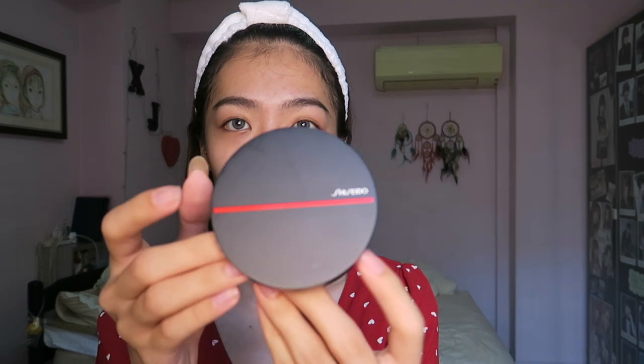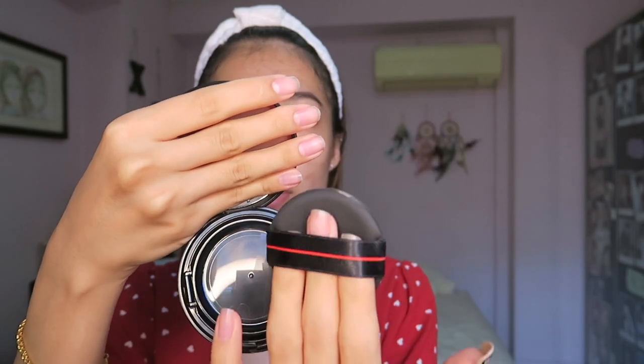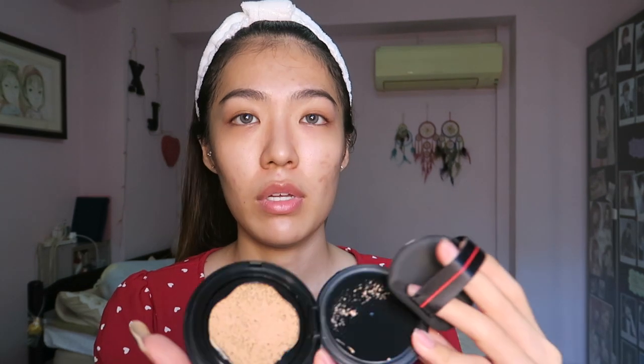When you open it up, this is the packaging. When you open it, you have a very simple puff like this. And when you open it up further, it looks something like that. The colour — I would say it's pretty dark for me right now.